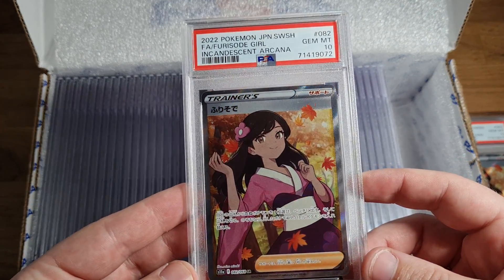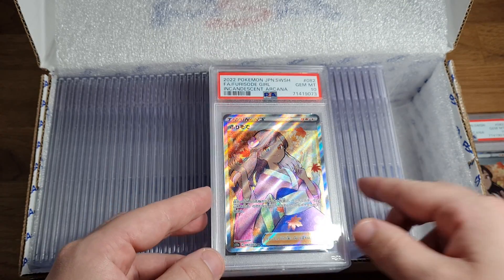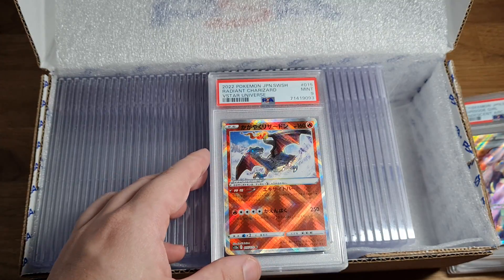Oh, we have a PSA 10 Furious Ode Girl! PSA 10 Furious Ode Girl - oh, PSA 10 Furious Ode Girl!